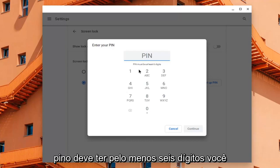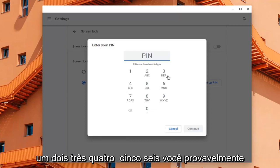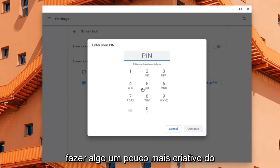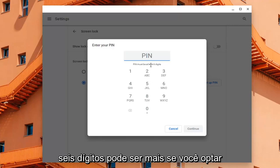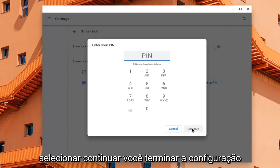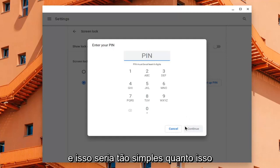The PIN must be at least six digits. You probably don't want to do something like one, two, three, four, five, six — you probably actually want to do something a little bit more creative than that. Again, it must be at least six digits, but it can be more if you choose to do so. Once you're done with that, go select Continue, finish setting it up, and that's as simple as that.